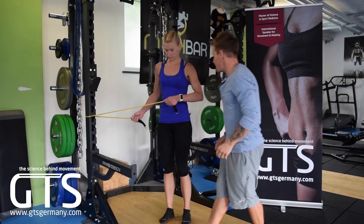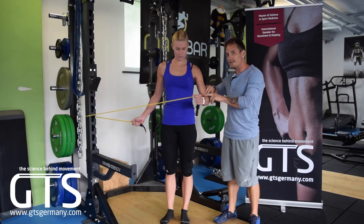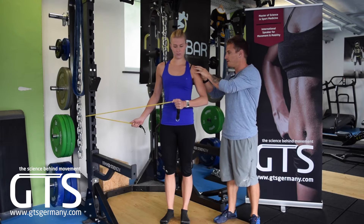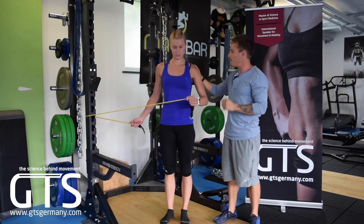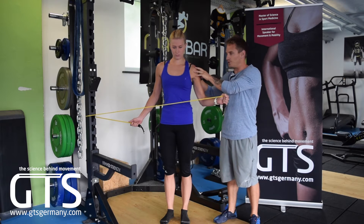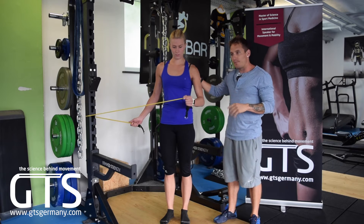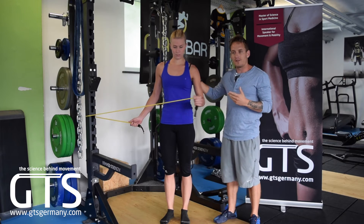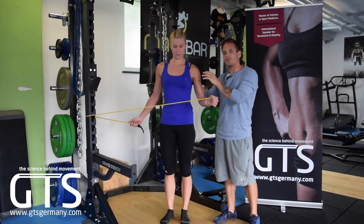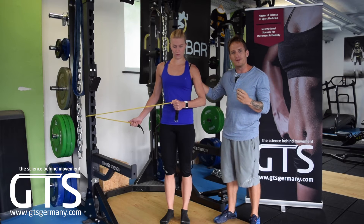Let's go ahead and try 15 repetitions. When done correctly, the elbow really doesn't change position and most of the rotation comes from the shoulder. The client will notice a burning sensation around the shoulder. We typically have the athlete do 15 to 20 reps depending on the strength of the band — we don't want to go too low, because then other muscles get recruited instead of the four rotator cuff muscles we want to target.